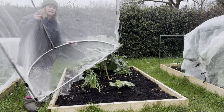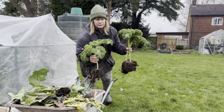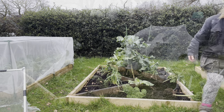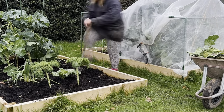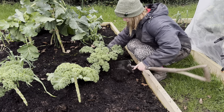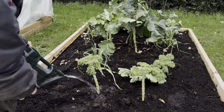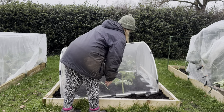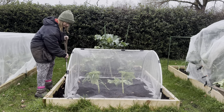I think they'll sit just nicely in the front of this bed. Give them a drink and put the cover back over. This little cover is really handy if you've only got 1.2 metre beds. It's not pegged down in any way and it hasn't moved in any of the storms. I'm quite pleased with it.